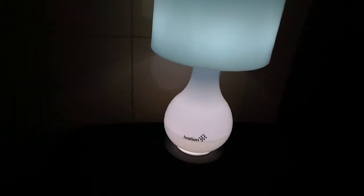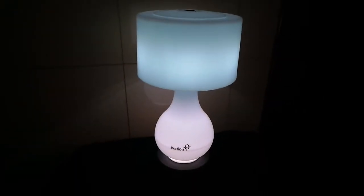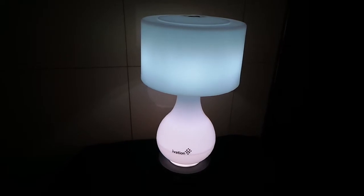One of the things I found to be a little bit finicky is one of the features — it can be set to motion detector mode, and I find that to be a little finicky. There it goes. So you might have to tap it a couple of times, but look how lovely it is.